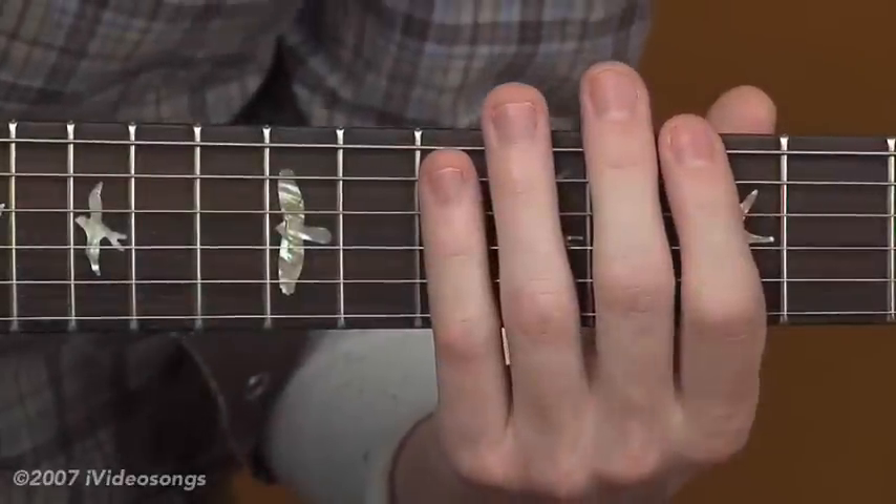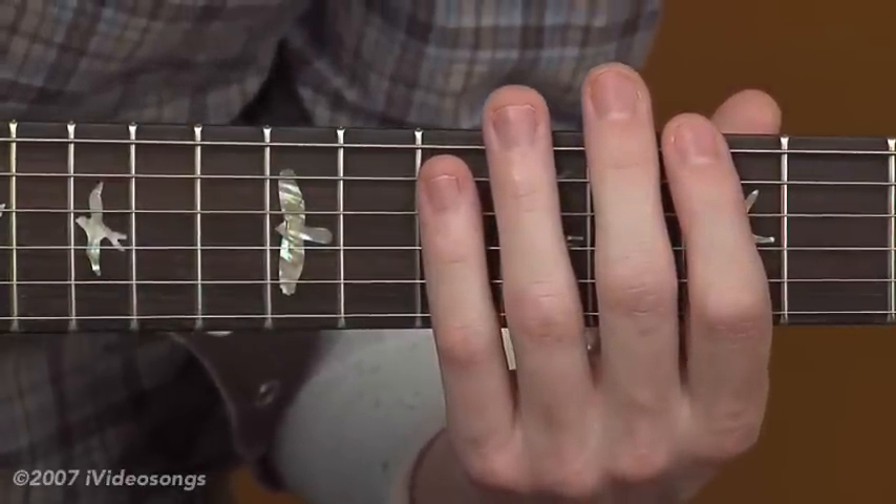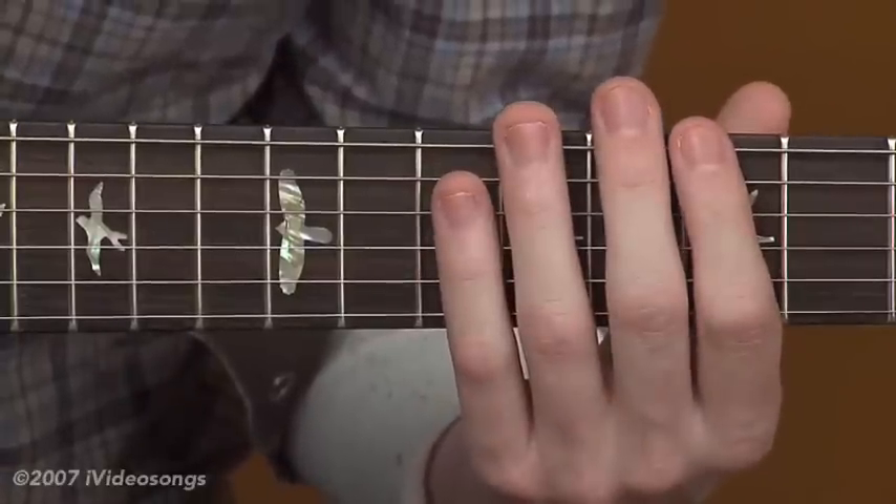Now, of course, you want to get this to where there's no gaps between the ascending and descending. I left the gaps in just to show you how I was moving up a half step each time.